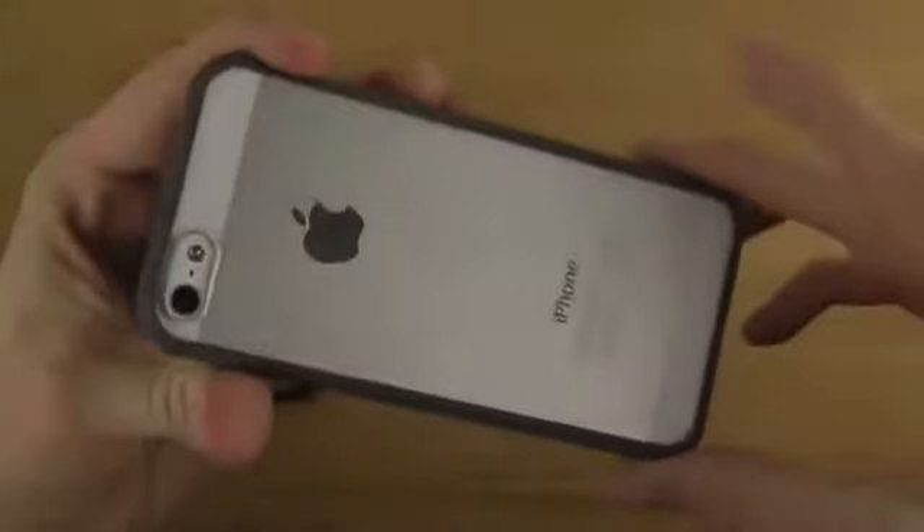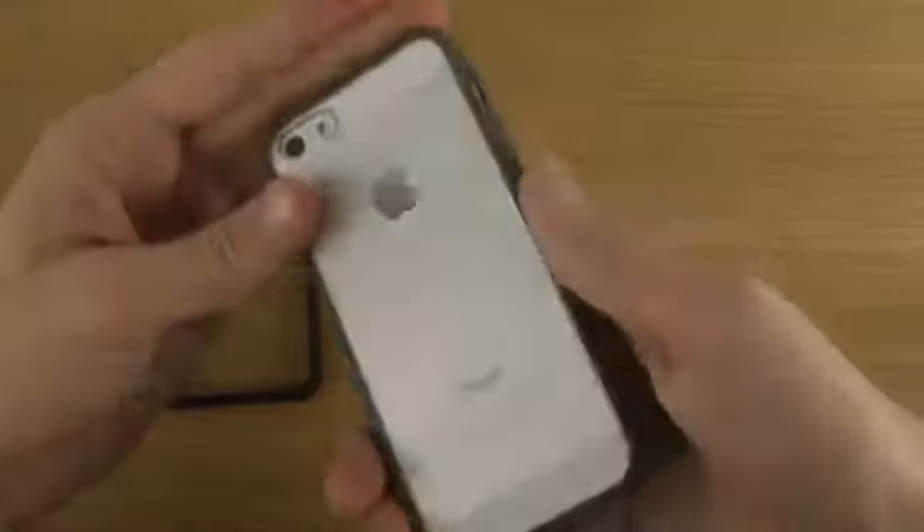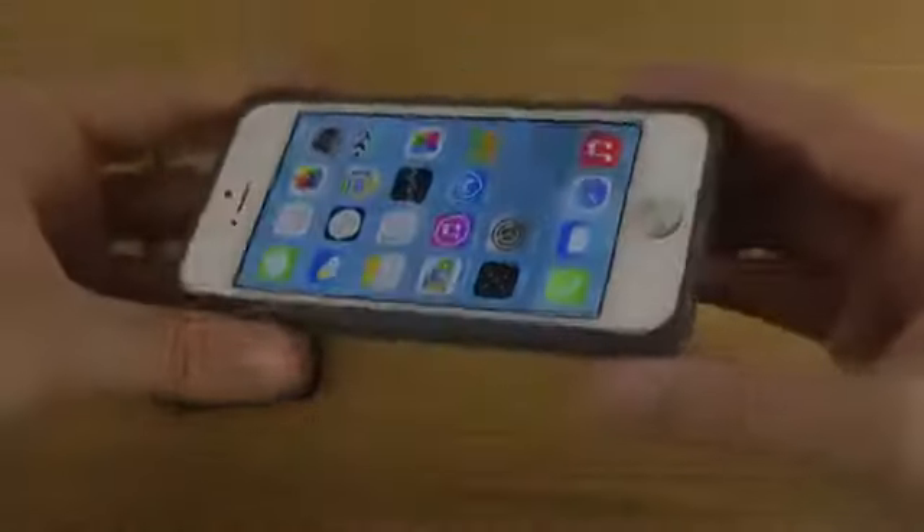Let's have a look here at the back, and you can see here how beautiful it looks. It shines a little bit, which is quite nice. It's very, very light weight here.